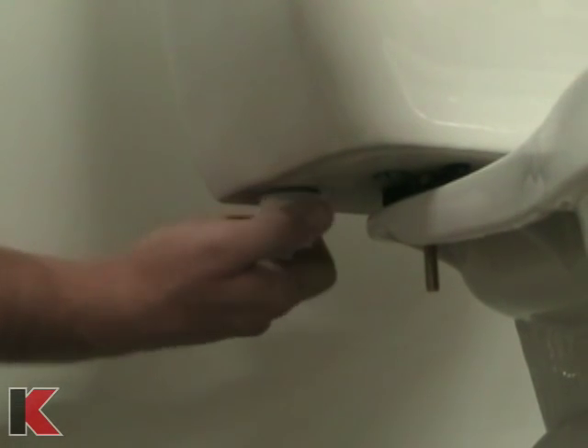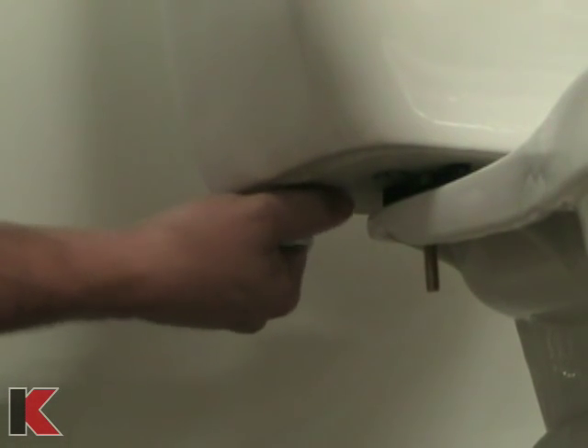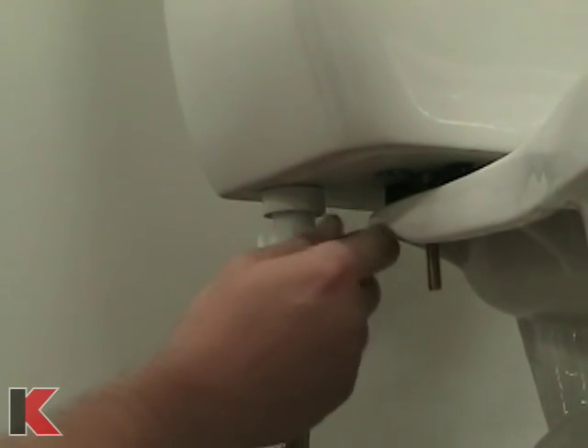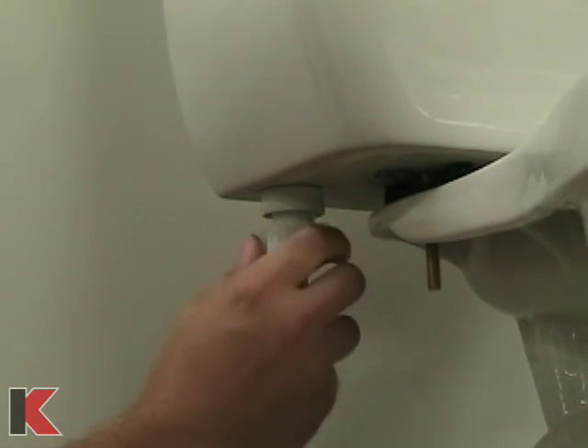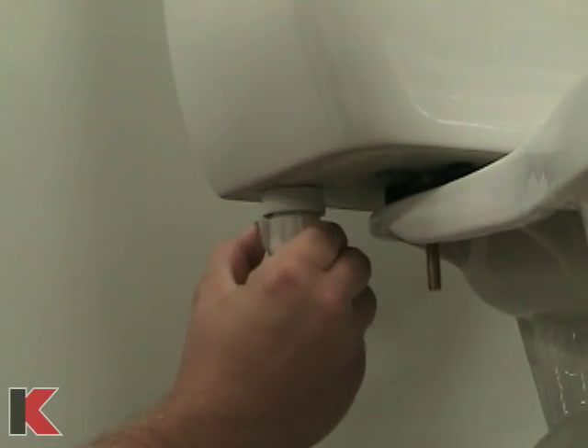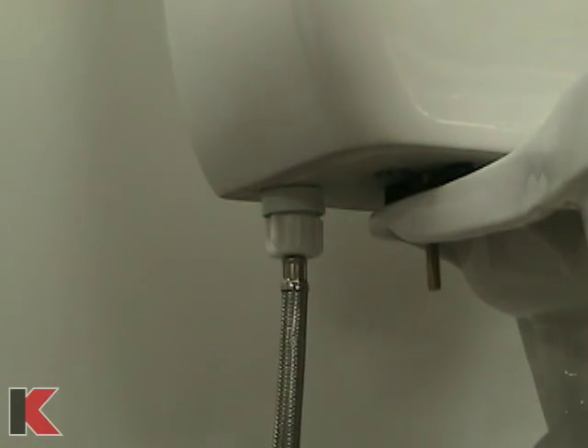Reconnect the water supply line to the shank and hand tighten. If you are using a flexible supply line like shown, you will not need the washer, friction ring, and other nut that were removed. If you are using a flanged smooth toilet supply line, use the old nut, friction ring, and washer, or the ones provided, and hand tighten the nut over the washer and the ring onto the shank.